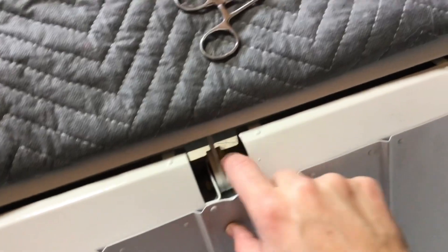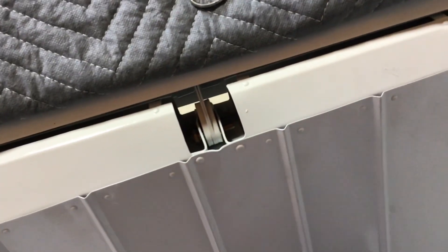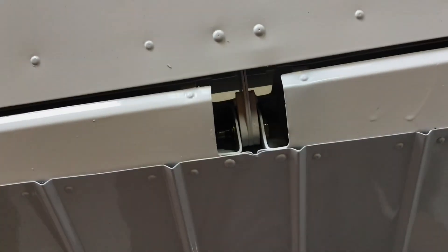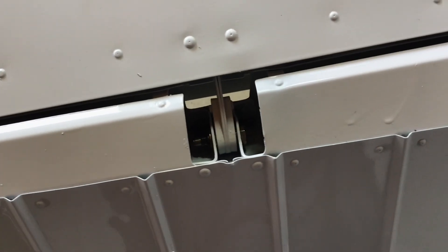Same thing on this side. I got the bolts in here and started. Got that one started. Got the one out here on the outside started. I already got these two in and snugged down. They're not torqued yet, but they're in there and they're snugged down. So I'll do the same to the other side and I'll catch up with you in a second.